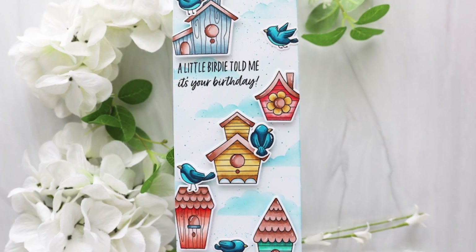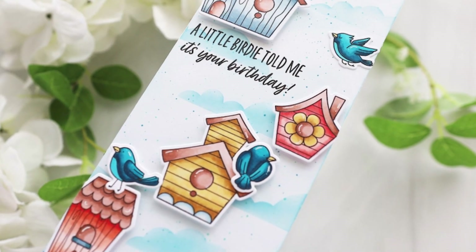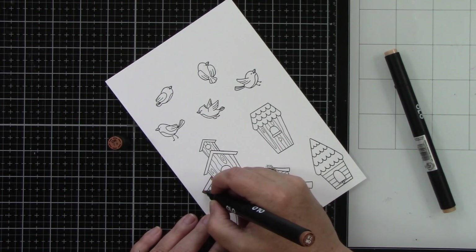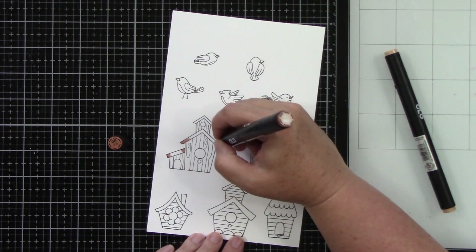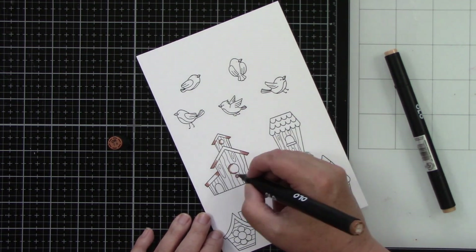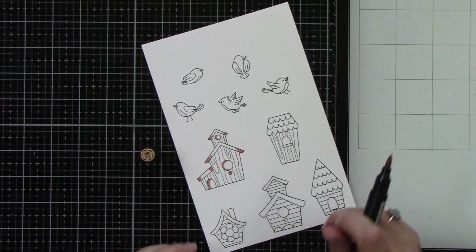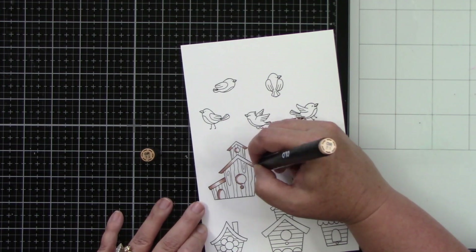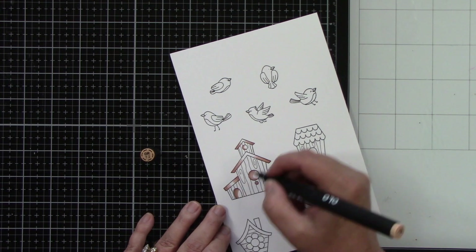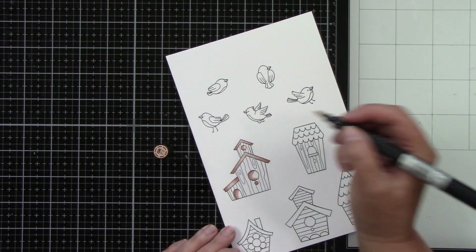Hey everyone, it's Joy here for Honeybee Stamps. I created a cute little bird scene on a slimline card. I'm starting with the Little Birdies stamp and coordinating die. I've stamped them with Honeybee Stamps black ink on Neenah Classic Crest Solar White cardstock using my MISTI. I'm going to be using my Olo markers to color these images today — they're new to me, and this is about my third time using them, and I really like them.